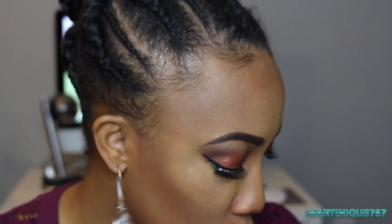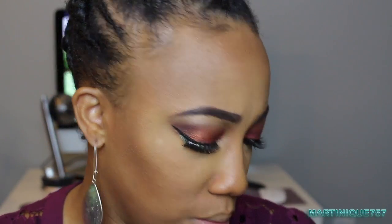Now I'm going to apply my lipstick. I really wasn't sure what color to do because there's so much drama going on with the eyes, but I still like this color and I'm just going to rock it. This is L'Oreal's color in Zoe's Red — it's like a vampy burgundy red.